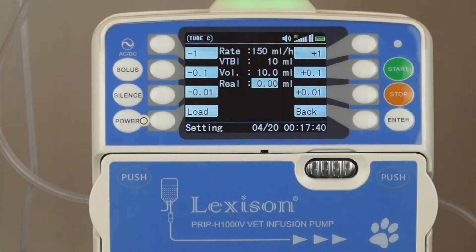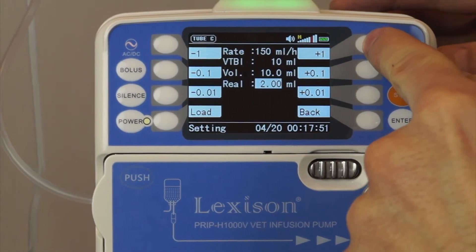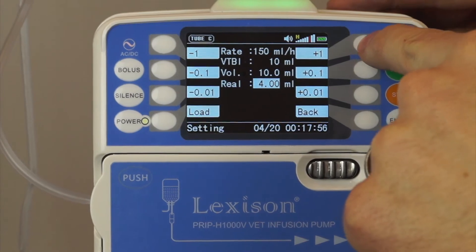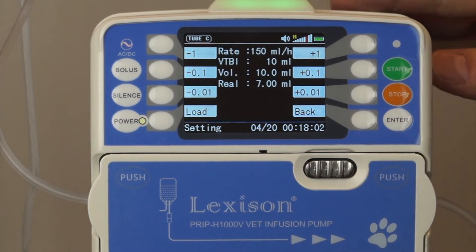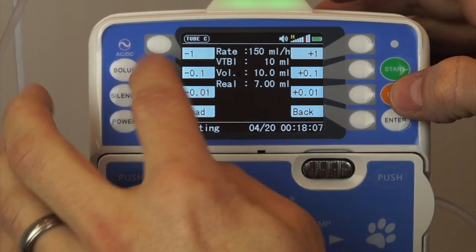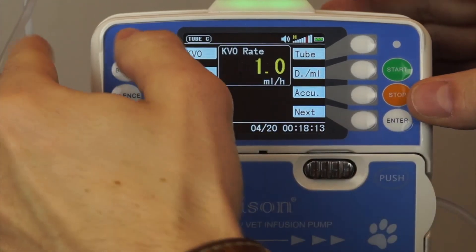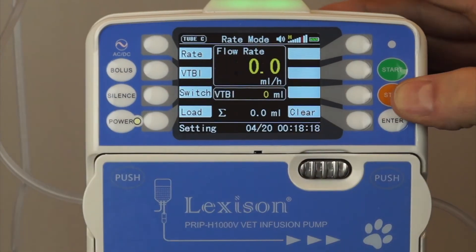Our process is completed. Now we're going to enter how much was actually transferred — it was about 7 milliliters. We're going to increase the real value up to 7 and then press enter. Now it should be calibrated. To get out of our menu, we're going to press stop — we have to go back first, then from the main menu press stop and hold. Now we're out of our menu.